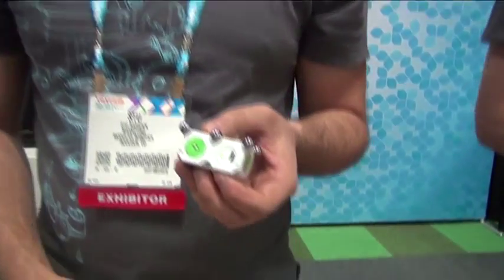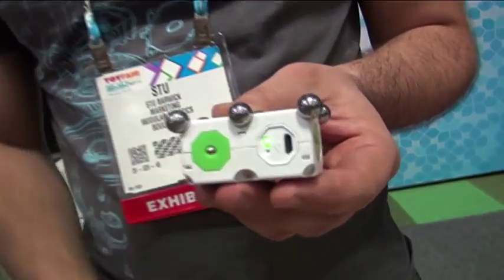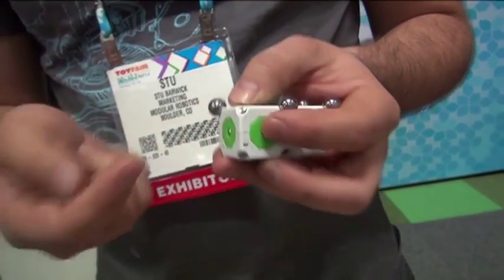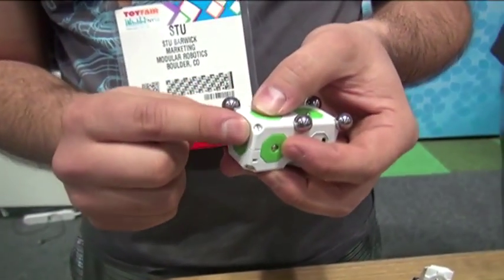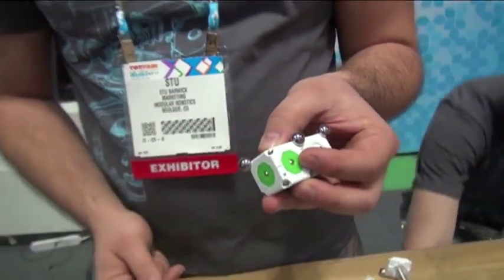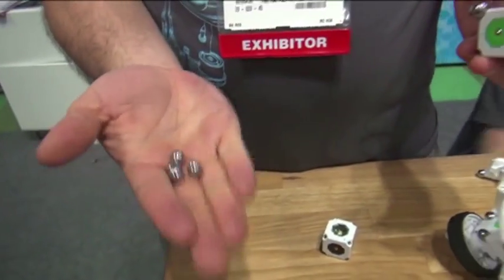Yeah, it's kind of the brand new sibling to Cubelets, just coming out this year. It uses a clever steel construction system. These are inert steel spheres that connect with over-molded magnets in the corner, so they're locked away inside the shell of the plastic. So they don't stick together, which is a safety thing in the toy space.